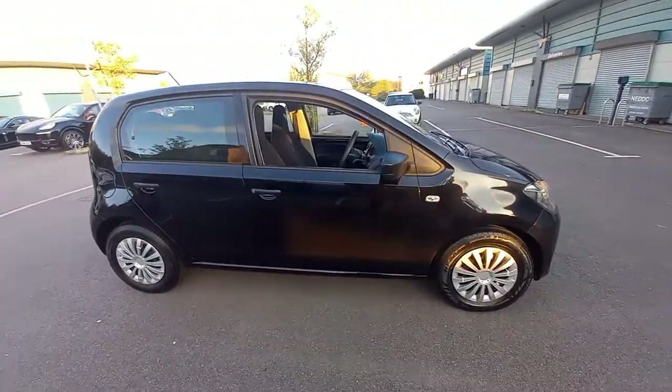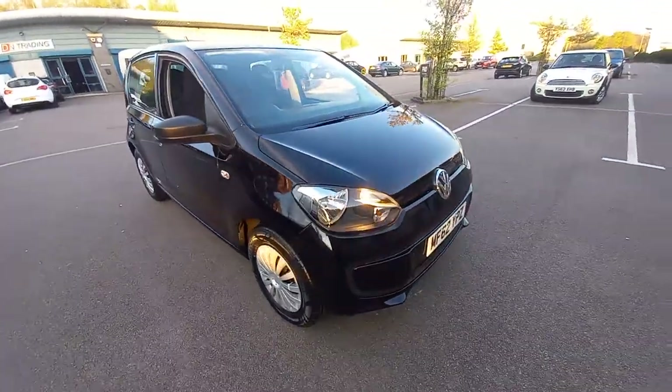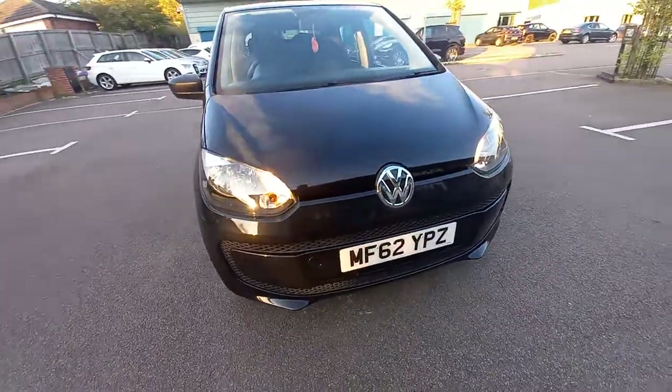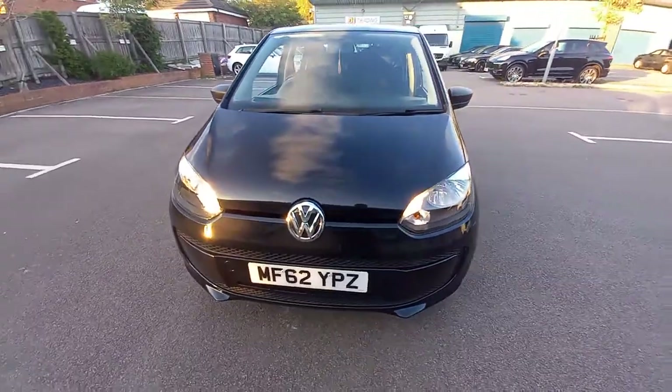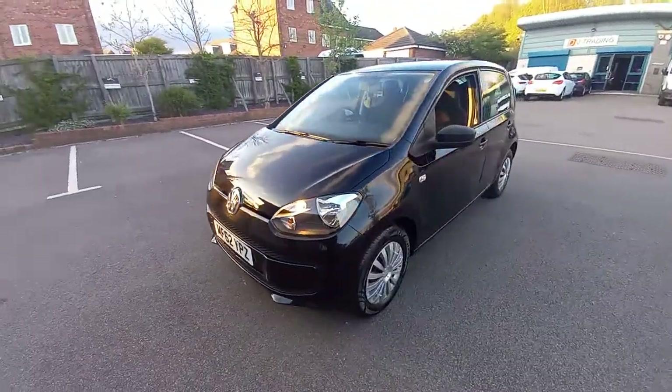So, a very good example. As you can see, in the best colour, which is the metallic black. It's got the daytime running lights, as you can see there. So, when the ignition is on, the little lights come on to make sure people know that you've got the engine started.